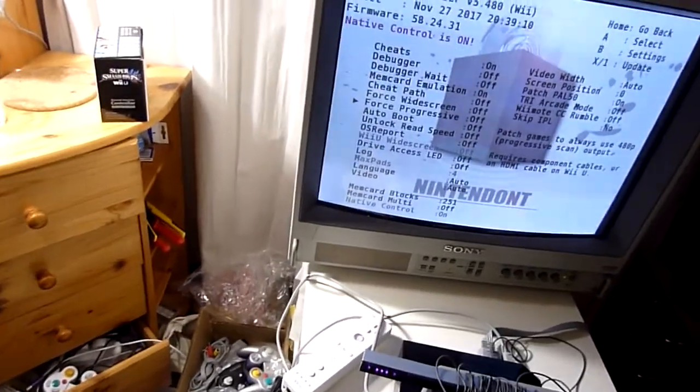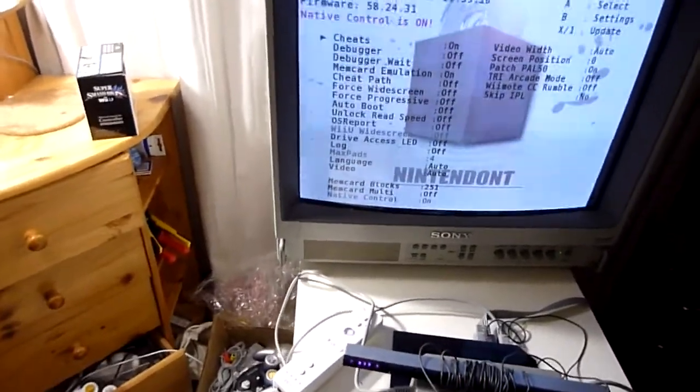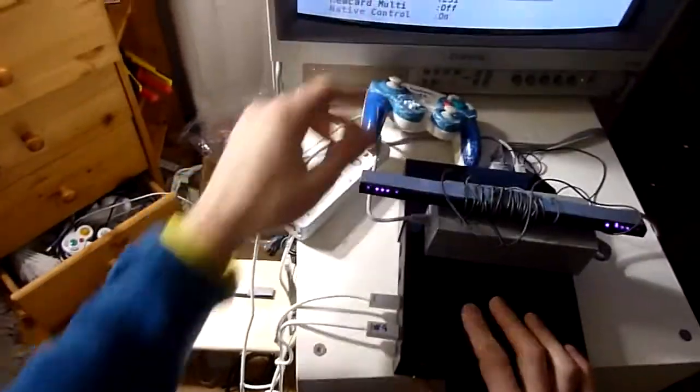When you've configured that, everything else is already as you need it. Cheats must be on so that UCF can load. When you've done all of that, you can turn the Wii off again and take the SD card out.